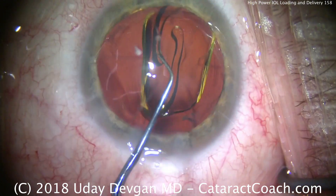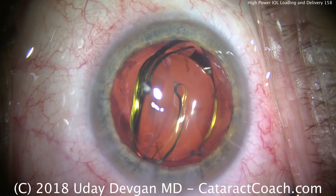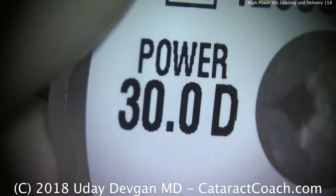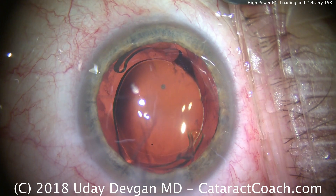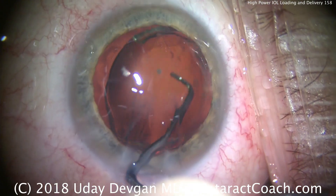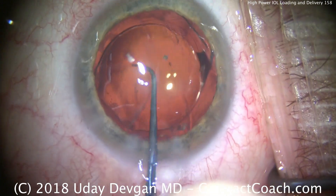There's the lens. We're going to unfold it in the capsular bag and make sure the haptics open up completely. These lenses are very thick — there's the 30 diopter power. This patient had prior radial keratotomy which was very aggressive and resulted in a lot of post-operative hyperopia. As a result, this 30 diopter lens power is really required.